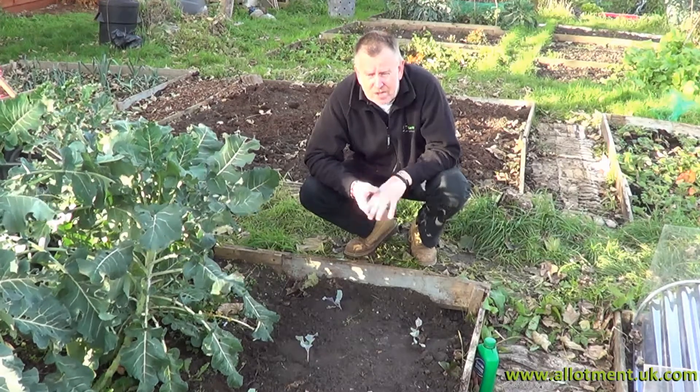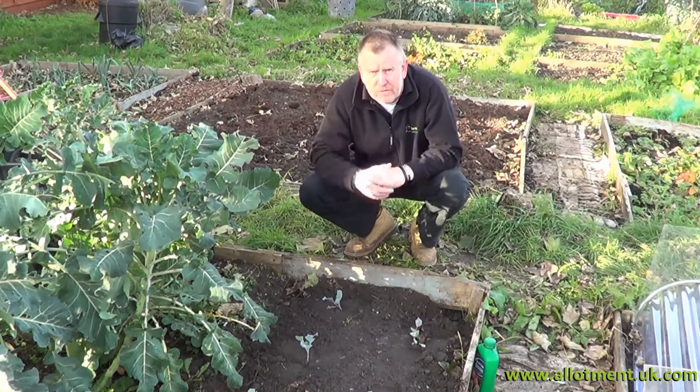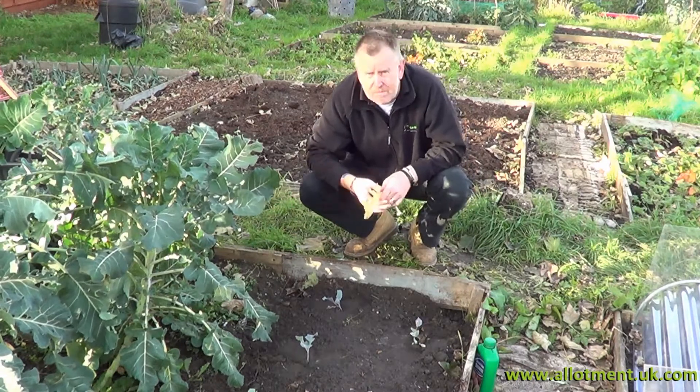At the end of the last video we tried to get these spring cabbages in just before the rain. They've been well heeled in and watered — all we've got to do is put the netting back over the top of them. We'll also carry on clearing away all the yellow leaves from the bottom of the brassicas as we go.